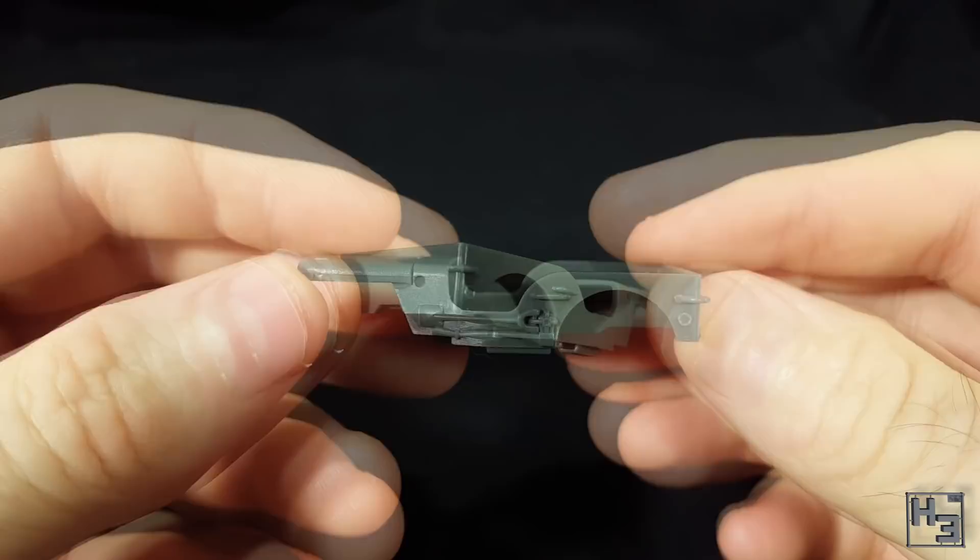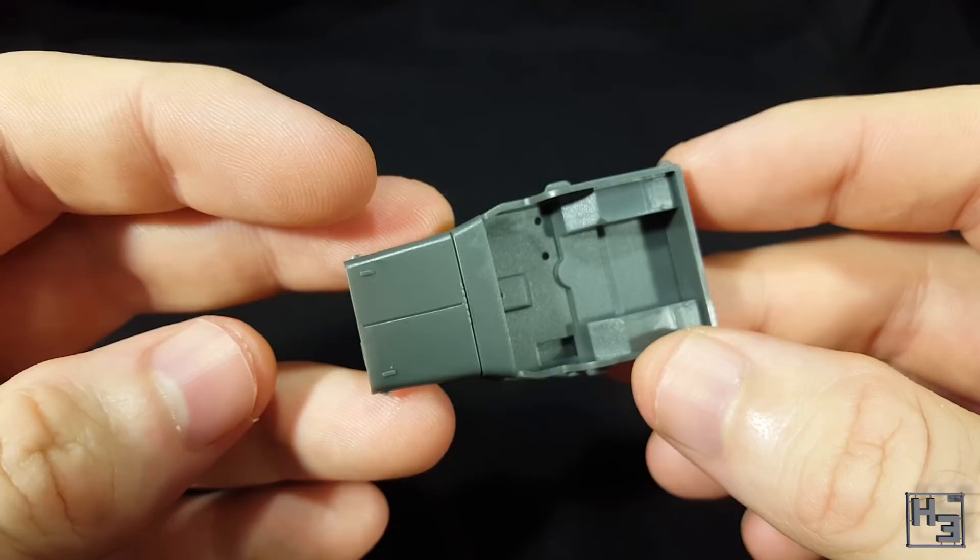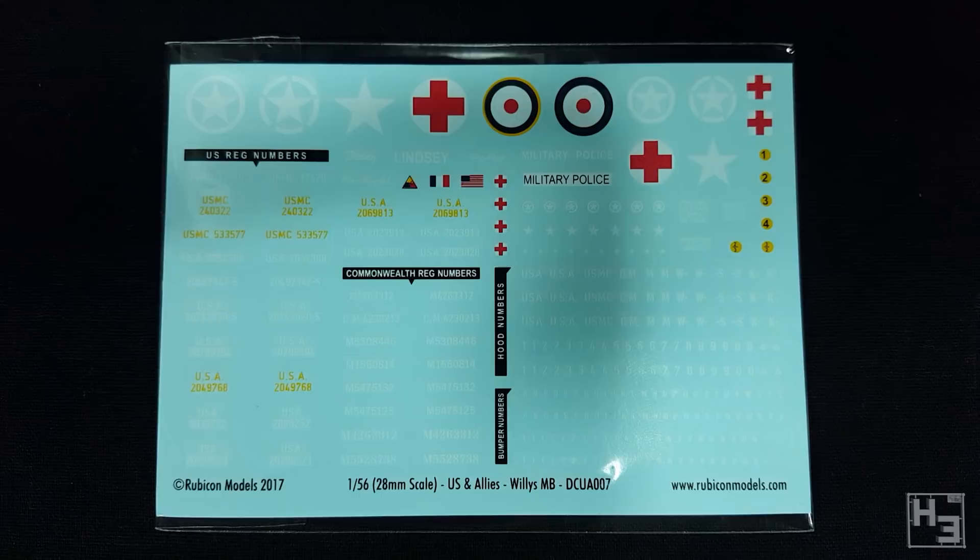Also included is a decal sheet. There are quite a few options for markings here, including red cross and military police markings, and plenty of numbers for British and American jeeps, which is nice if you are going to make a bunch of these. You should easily be able to avoid having duplicate numbers. There are also the expected allied stars.